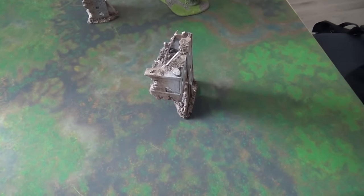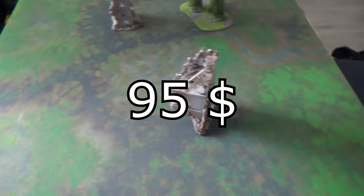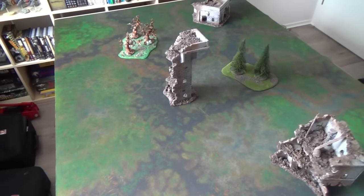It's not exactly cheap — costs something like 75 dollars or so — but the thing is really great. Look at this. You can't get a better, cooler playing field. And the material is like a mousepad material. Pretty cool, pretty smooth.